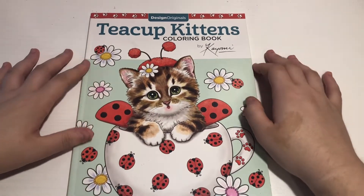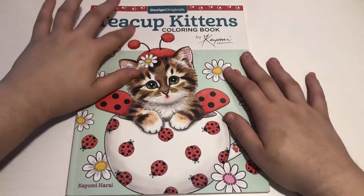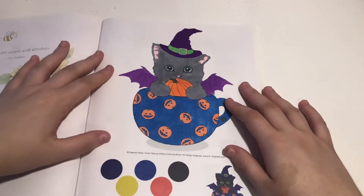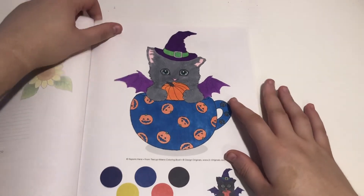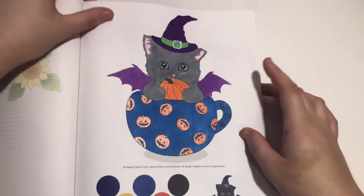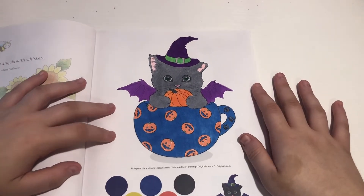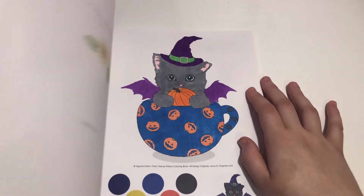And then we've got Teacup Kittens by Kaomi Hurray, and we did this cutie. Always got to have some glitter in there — this looks so cute, I did a good job on that one. And that is all that I've done out of there.